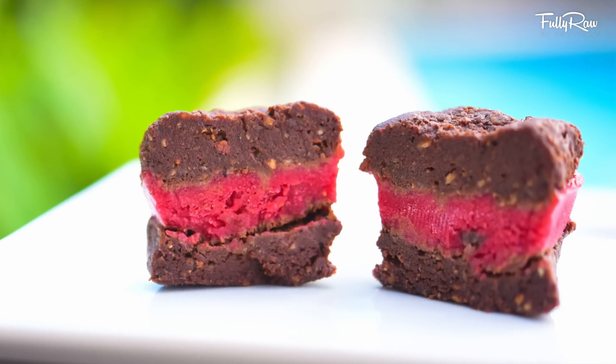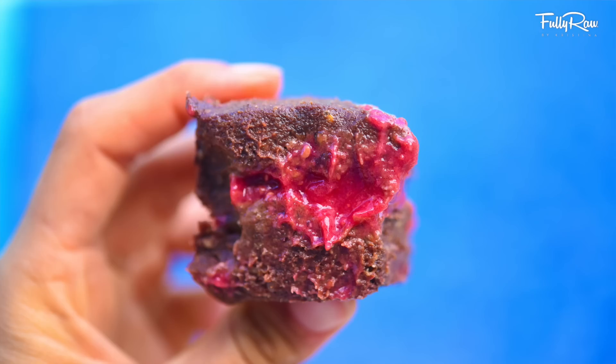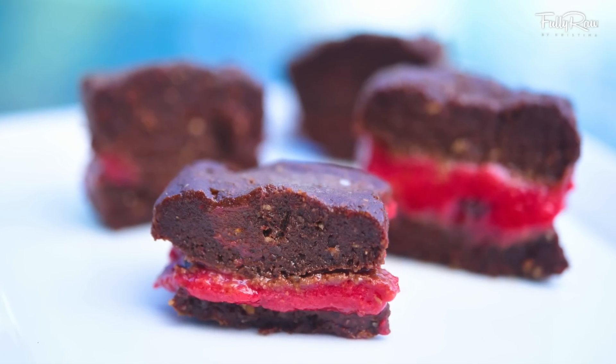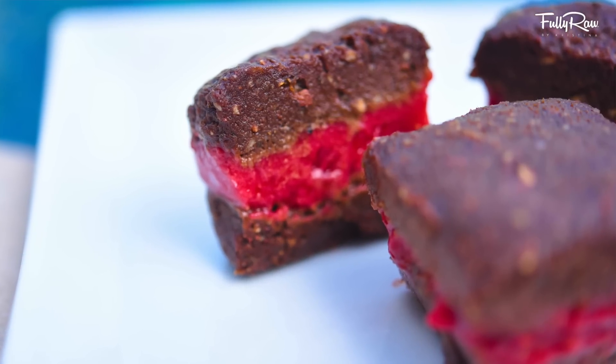Today we're going to be making raspberry fudge squares — the perfect holiday dessert or treat that you can share and make with your family and friends. They are so delectable, made with six easy ingredients. I just love these fudge squares and I know that you will too. You only need six simple ingredients — are you ready? Let's get started.